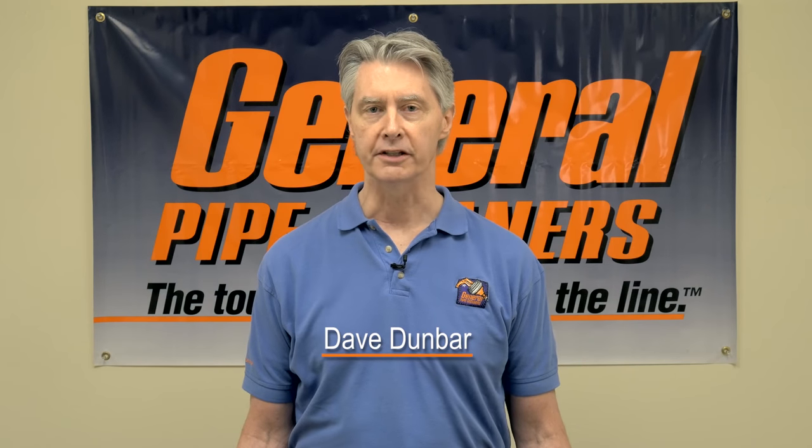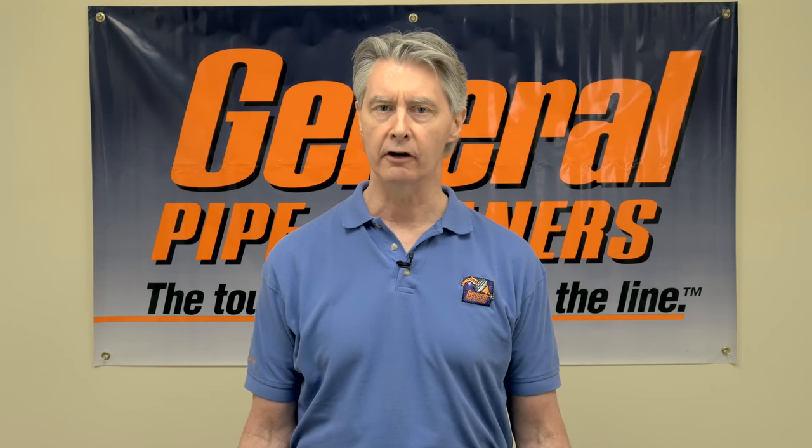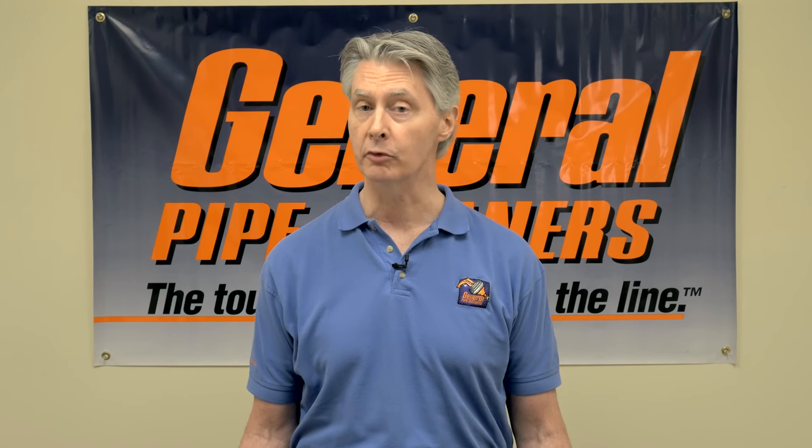Hi, this is Dave Dunbar at General Pipe Cleaners. Today we wanted to talk about the cable power feed for our machines — how to troubleshoot it and how to do some routine maintenance.